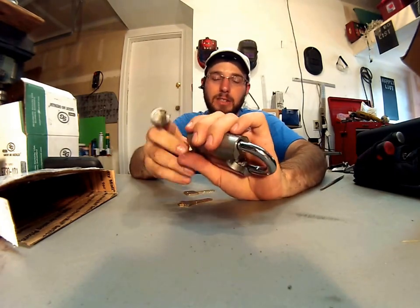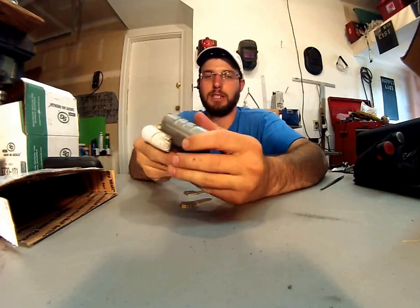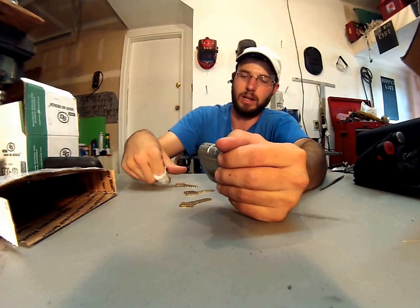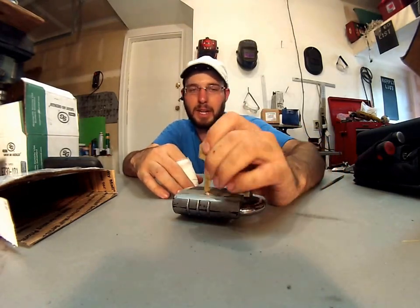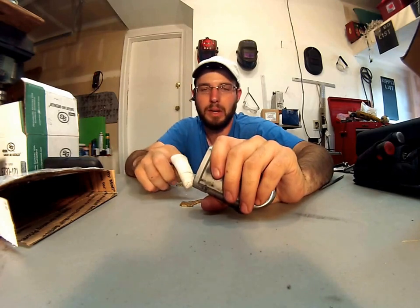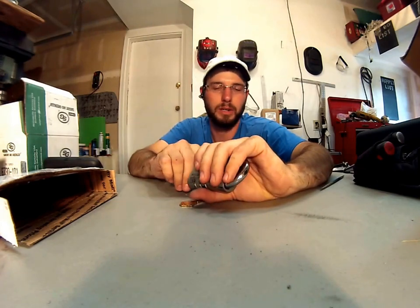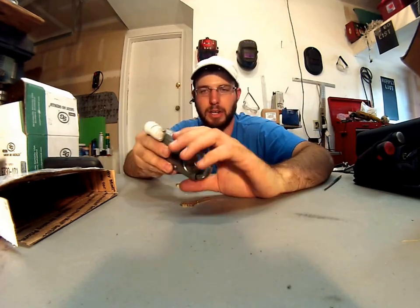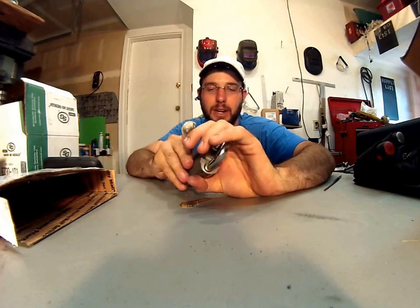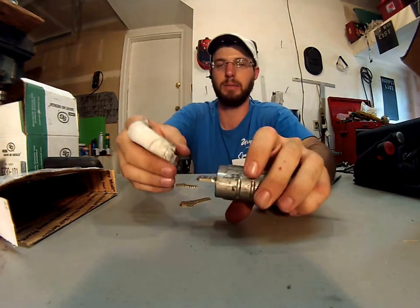I really haven't had to clean it out or do too much with it. It's got lots of spring left in it. It just snaps right open every time I use it. You can also use the Do Not Duplicate SC4 keyway. The nice thing about these is 90% of people have Schlage locks or SC1-type keyways on their business or their home, so you can actually key your padlock — that goes to your trailer, your truck, your storage unit — to the same thing that your house is keyed to, and you don't have to carry an extra set of keys for your padlock. You always have your keys right on board.